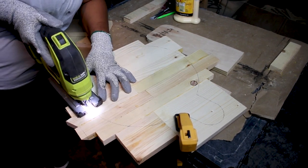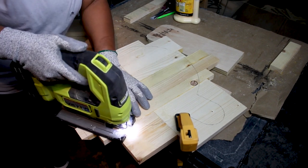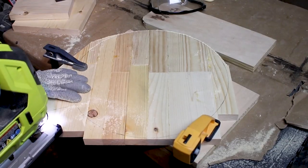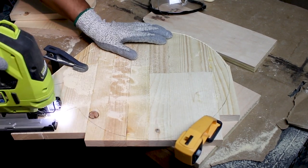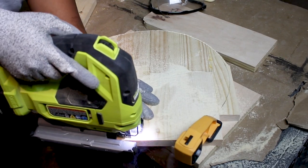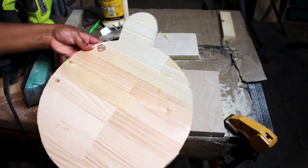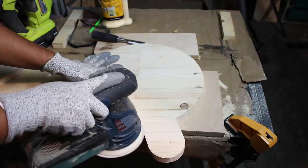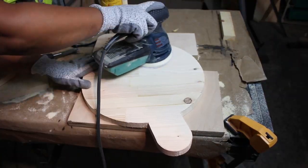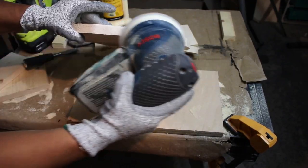It did take some time to cut through because of the thickness of this wood, but it's a nice circular shape. I then used my orbital sander and a coarse sandpaper to get everything nice and smooth, and I rounded over the edges.